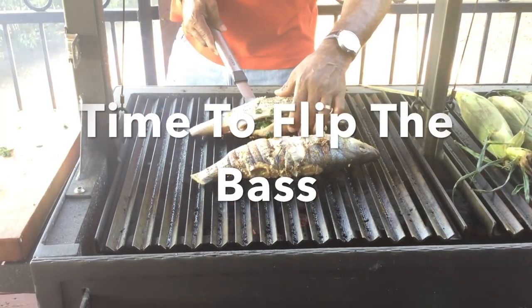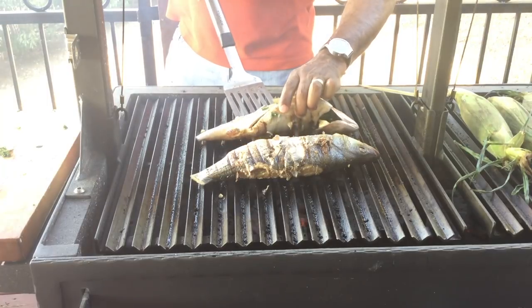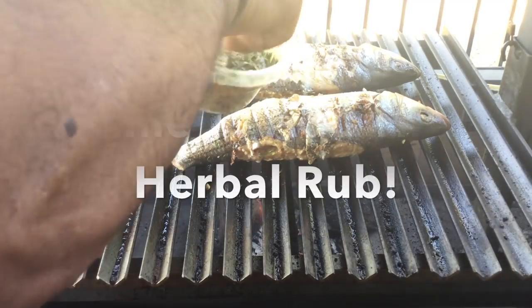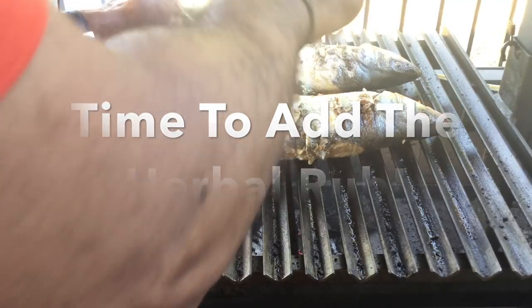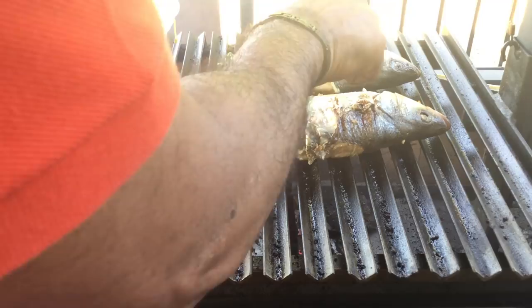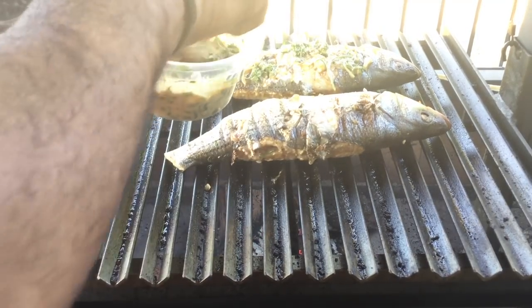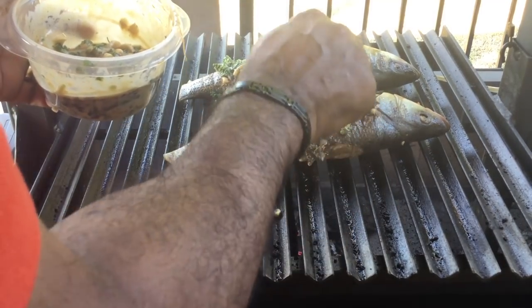YouTube, time to flip the fish. I flipped the first one already, so we're just going to give this one a flip. The next thing we're going to do is add our awesome herbal rub to this fish. Okay, time to add the herbal rub — that's what you see me doing. We flipped the fish and now we're adding that awesome herbal rub to this side. From here, the only thing we'll do is continue regulating our temperatures by raising or lowering the grill grate. This rub is going to add a buttery herbal flavor to the striped bass — that's just going to be great.